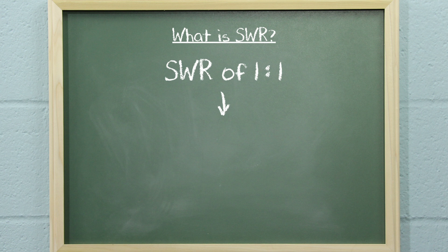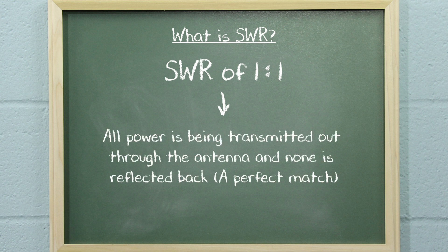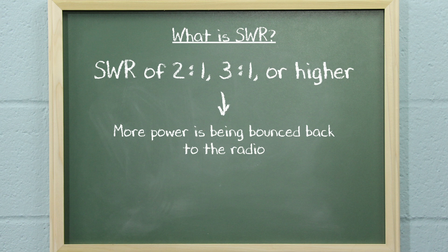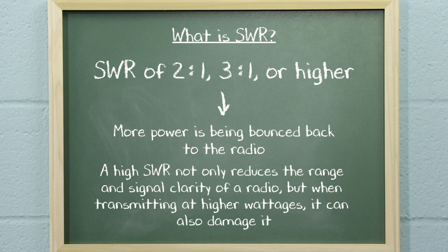An SWR of 1 to 1 means that all the power is being transmitted out through the antenna and none is reflected back. This would be a perfect match. But if the SWR is 2 to 1, 3 to 1, or higher, it means more power is being bounced back to the radio. A high SWR not only reduces the range and signal clarity of a radio, but when transmitting at higher wattages, it can also damage it.